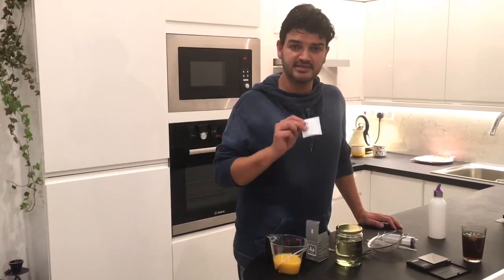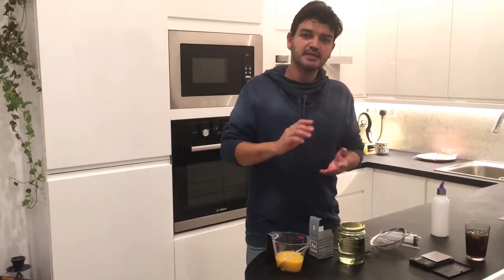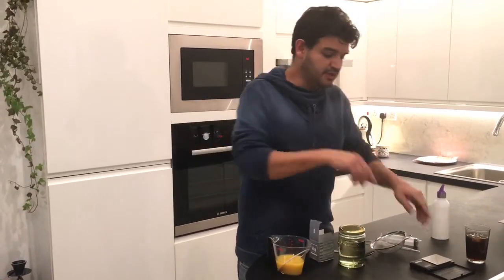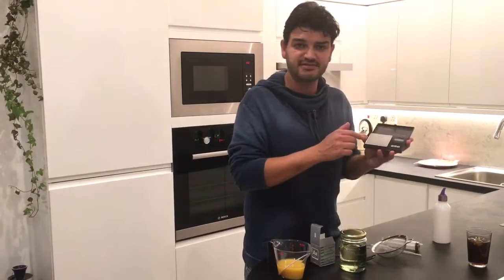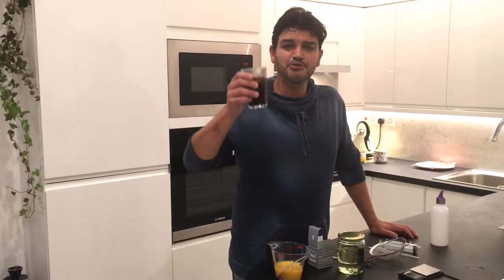The agar-agar comes in a little pack of exactly 2 grams, which is exactly the quantity I need. But if you buy the big bag, you'll need a precision scale that can measure in grams.